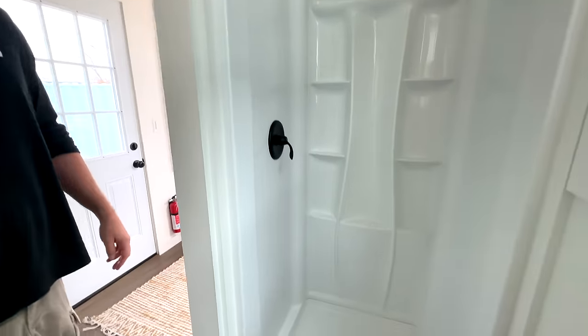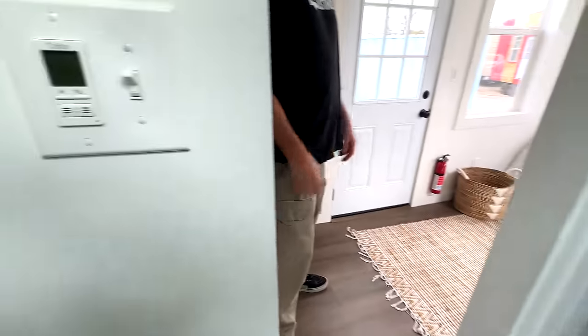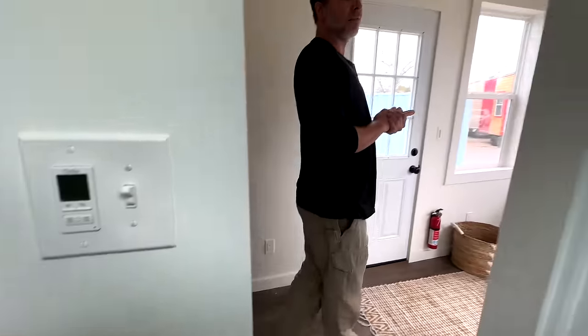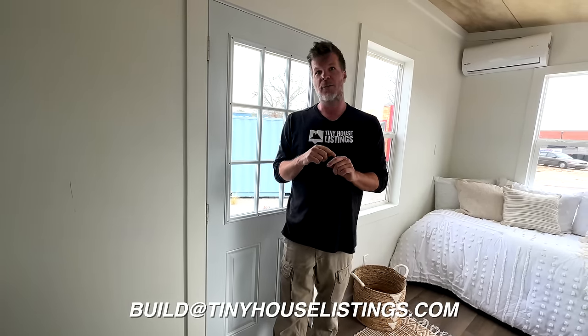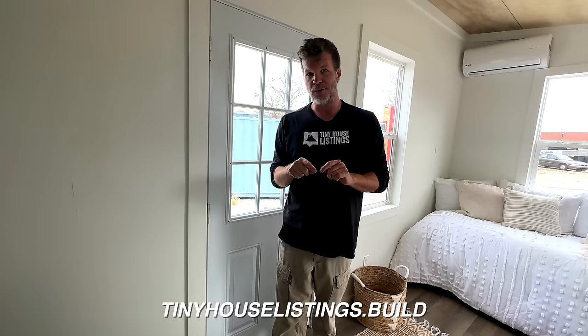As you can see, this is a fully functional home. The whole thing is painted inside and out, made of traditional building supplies — nothing experimental. At $29,500, this is fully certified, and you can finance it or pay cash. We know the market well — this is the best tiny house you can possibly purchase for the price. If you have any questions, email us at build@tinyhouselistings.com or visit tinyhouselistings.build. We'll also have a link in the description below — thanks for watching!